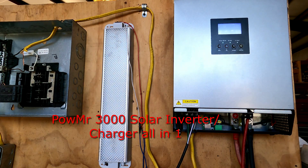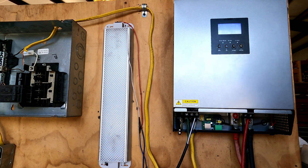Hello guys, my name is Larry and welcome to my YouTube channel. Today we're going to be talking about this Power Mr. Hybrid Inverter.